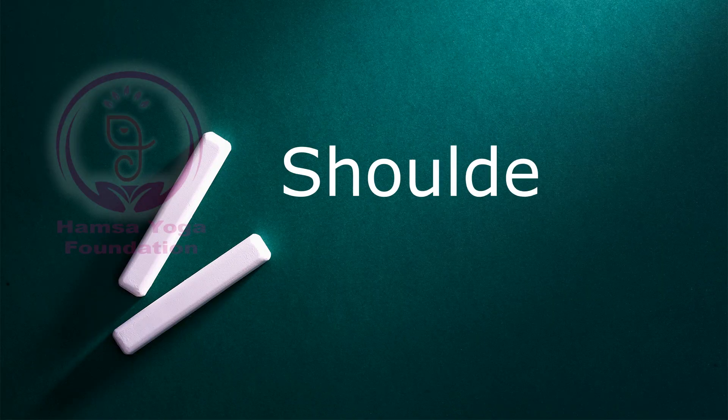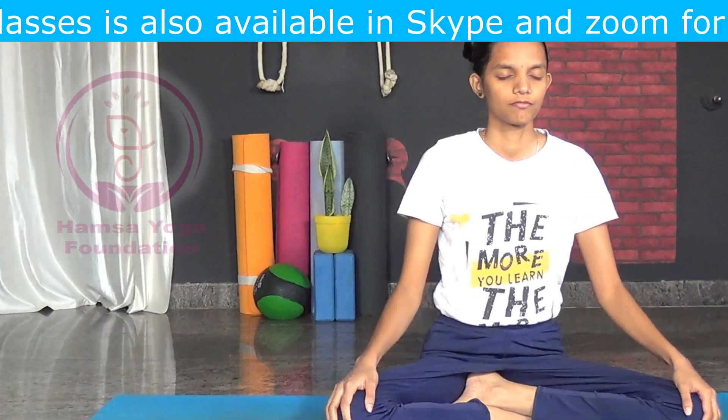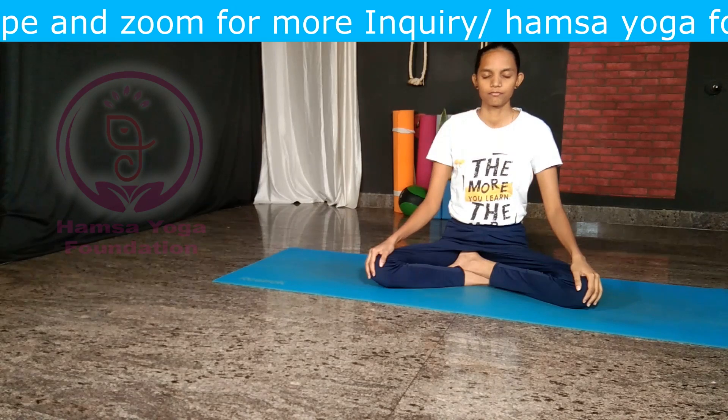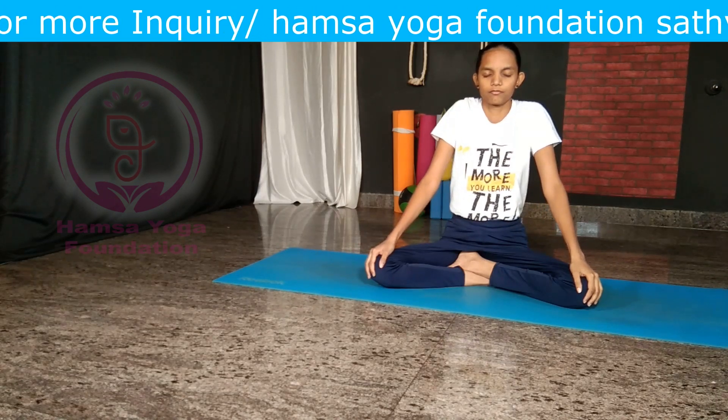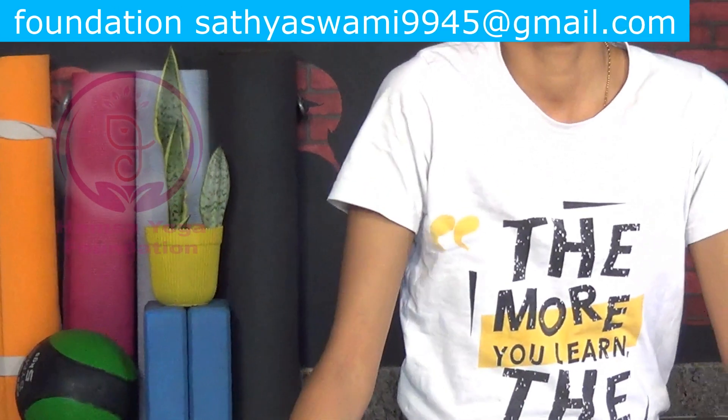Shoulder rolls: roll your shoulders up, back and down. Do this movement about 10 times in the clockwise direction, then roll your shoulders up and forward, down about 10 times in the counter-clockwise direction.